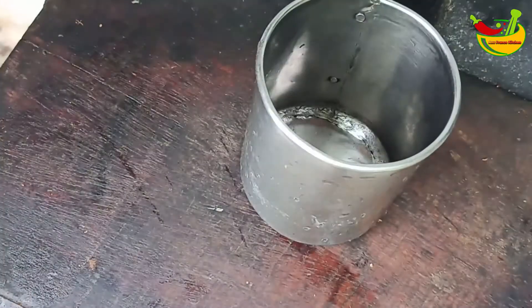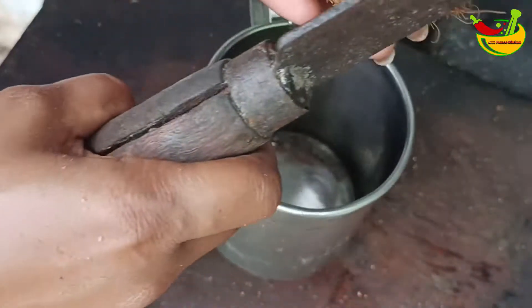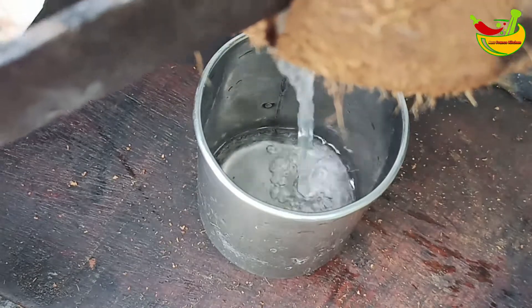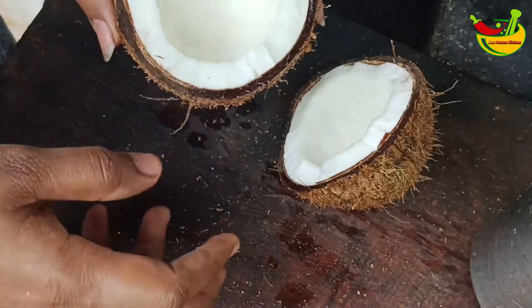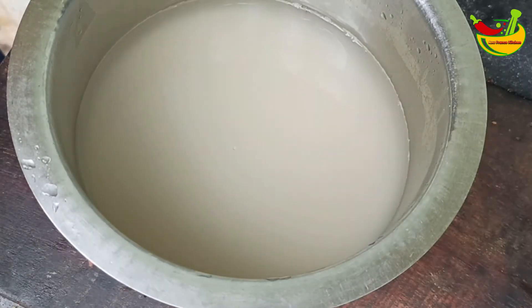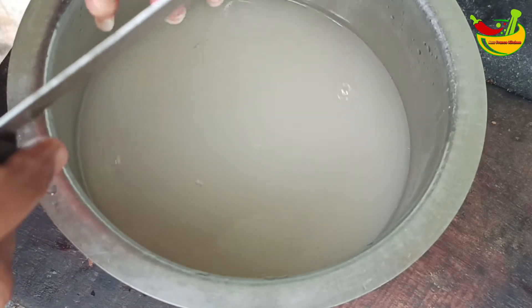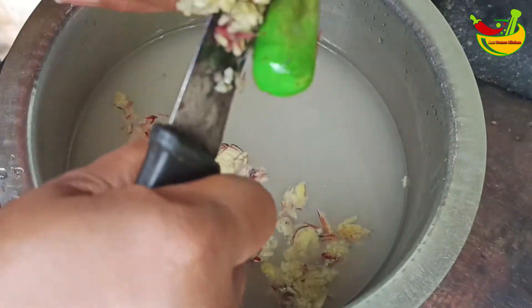1 cup of pepper. We have 3 ingredients. We will put it in the pot. I am using a spoon to mix it up. We will use a spoon to mix it up.